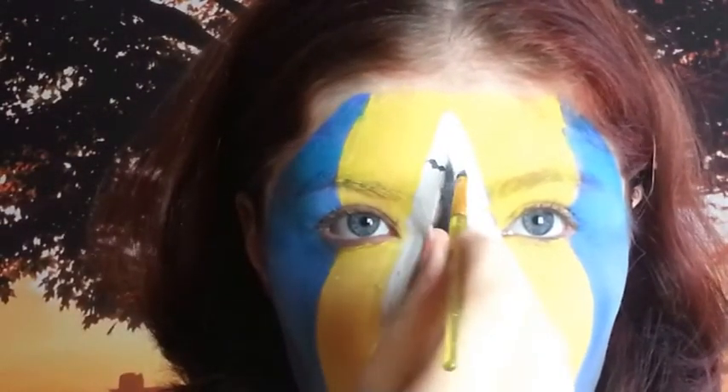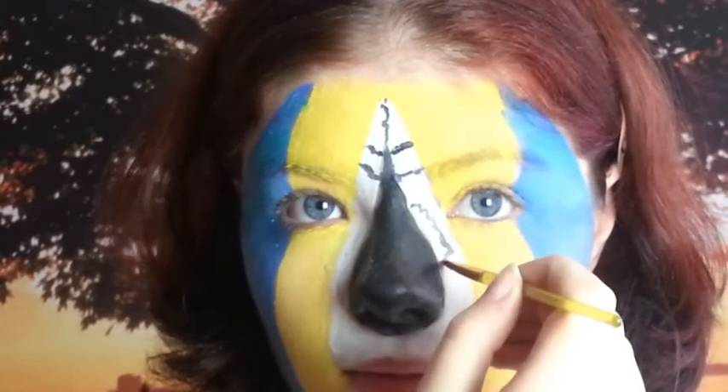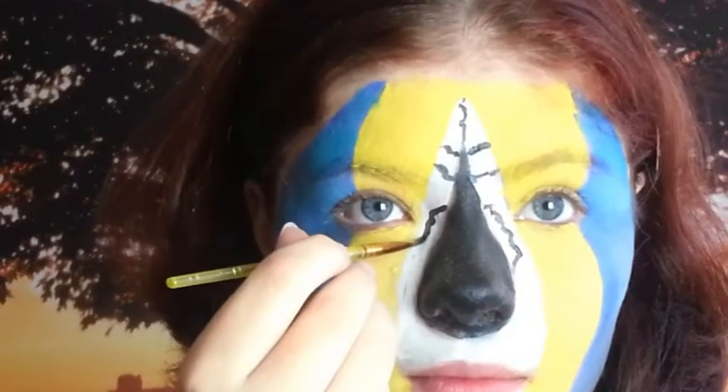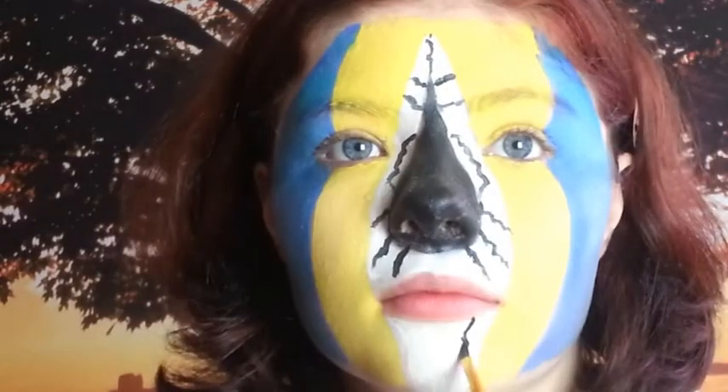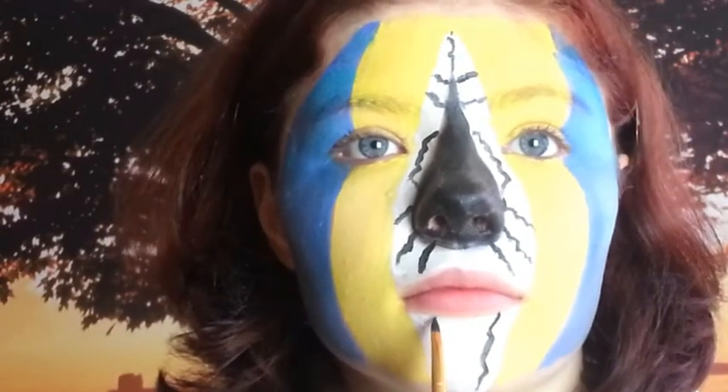Now on the white, I am creating these lines to represent the feathers around the macaw's beak. You can choose any pattern you like.